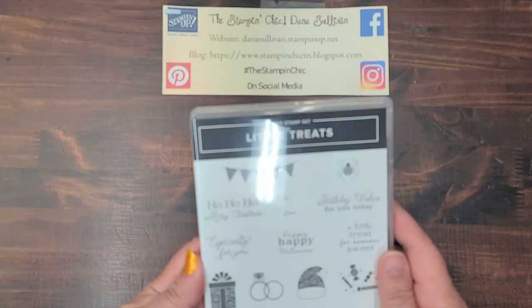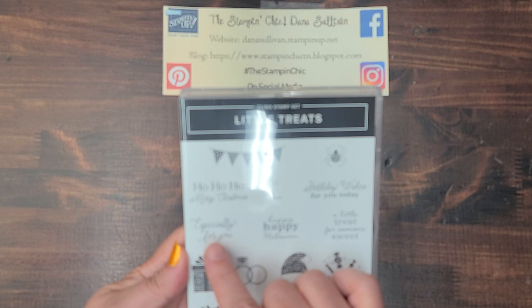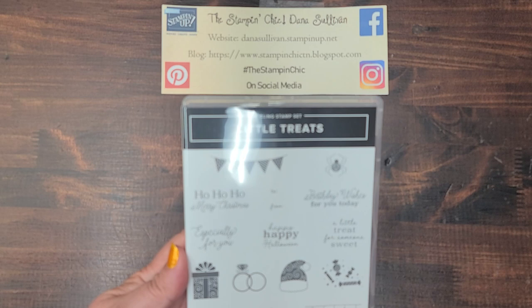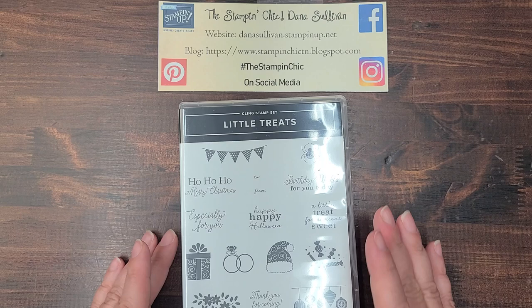First things first, I'm using the Little Treats bundle. The stamp set is super adorable. We've got Merry Christmas, Especially For You, Happy Halloween, a little treat, Birthday Wishes, Thanks For Coming, and you've got a cool little spider, Santa's hat, a wedding set, gift package, treats — all kinds of good stuff. Basically what I'm telling you is this is a super fabulous multi-occasion stamp and die bundle.